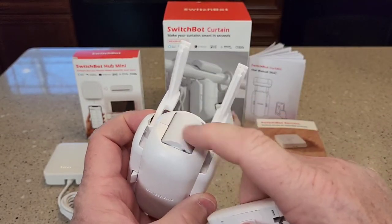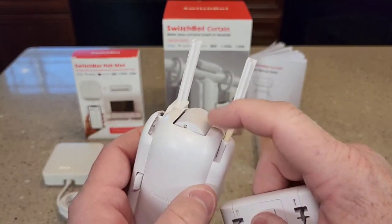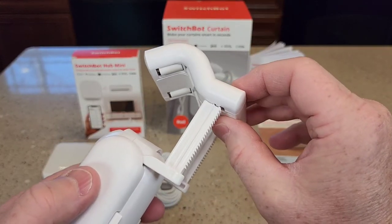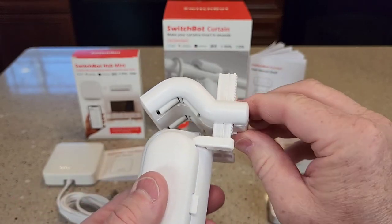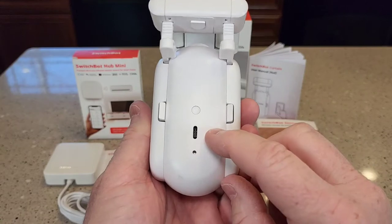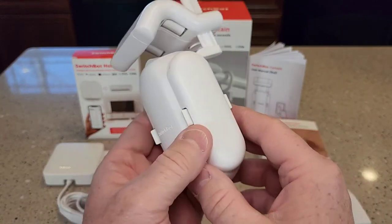It's got a little bit of rubber on it. There's a roller that's going to move the curtains, and some rollers up here too. It's got a ratcheting action, and there's a release button. It does take 10 hours to charge this.